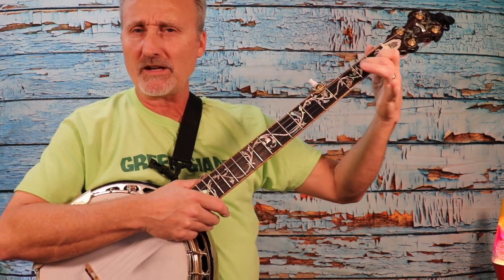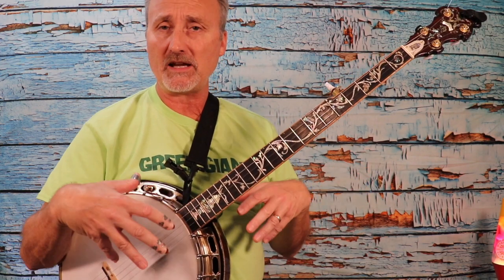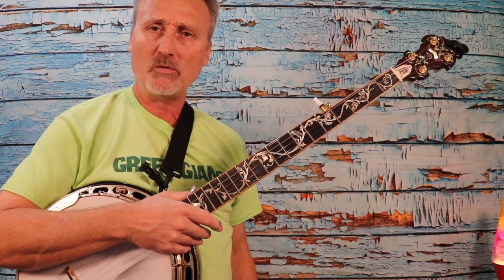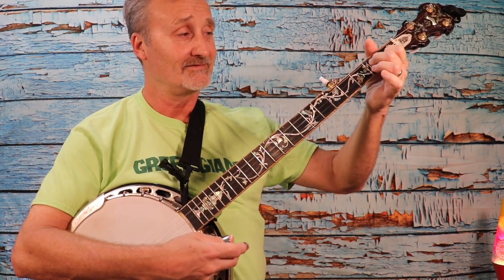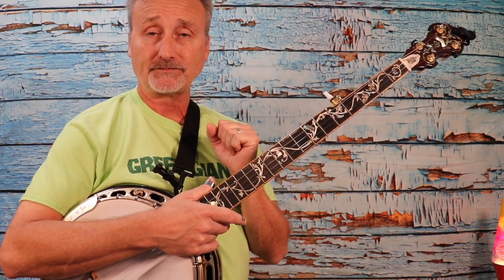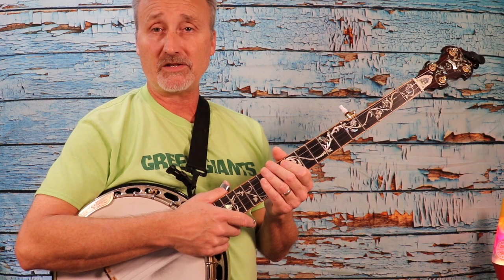All right. At the end there, you noticed I threw in a chord. If you're not sure what that chord is, tune in to the next video. We're going to start talking about putting these basic rolls in with some basic chords. In lessons one and two, we talked about the one-finger chords — D or D seventh and C. It's time to jump up to the big boy chords or the big girl chords and play two three-finger chords. Hope to see you then. If you like this video, please give me a thumbs up, subscribe, leave a comment below. We'd love to hear from you. It's Bruce the Gig Farmer coming to you from Bandwagon Music Studio. Take care. Be safe. We'll see you again soon.